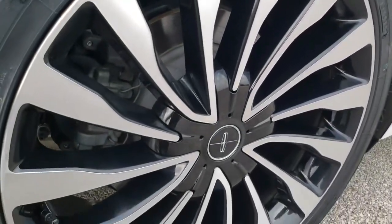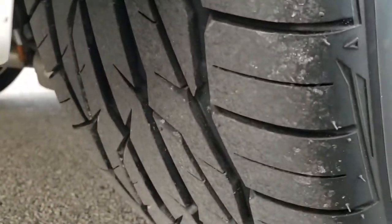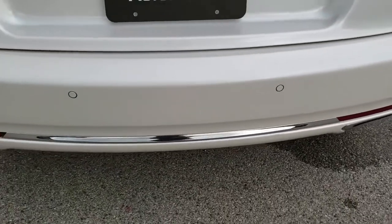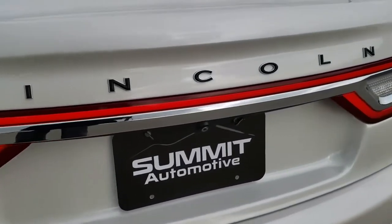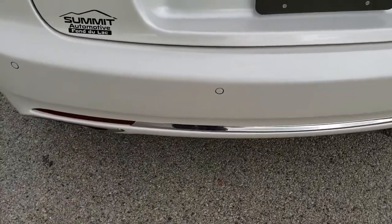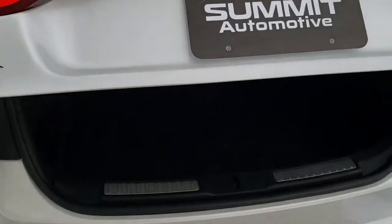The back rim is in excellent shape as well, and the back tires are brand new too. As we come around to the back of the vehicle, the rear bumper is in pretty nice shape. It does have the backup parking sensors, dual rear exhaust, LED tail lamps that go all the way across, backup camera, and a foot-activated trunk lid — you just need to have the key and put your foot under there and it'll automatically pop up.